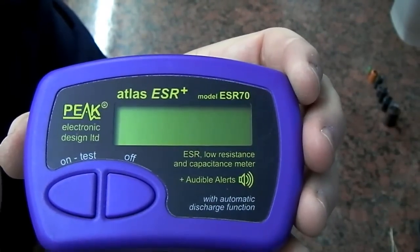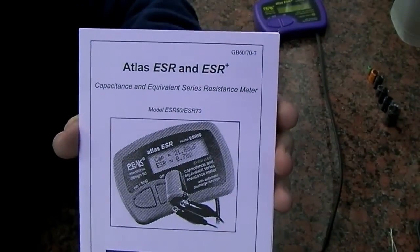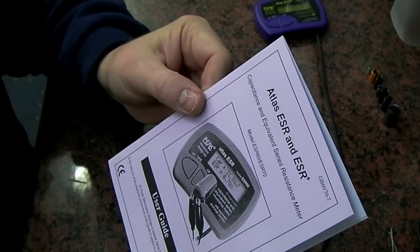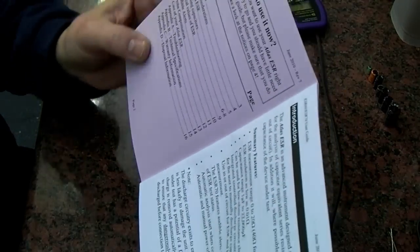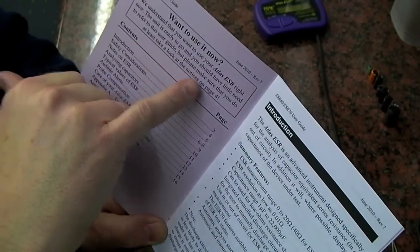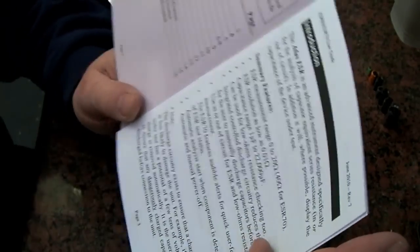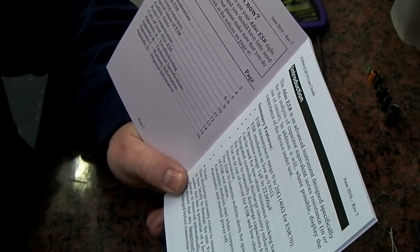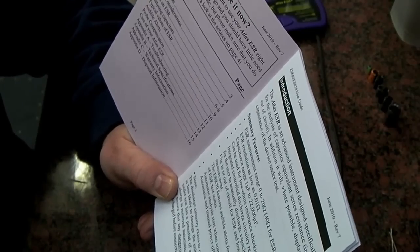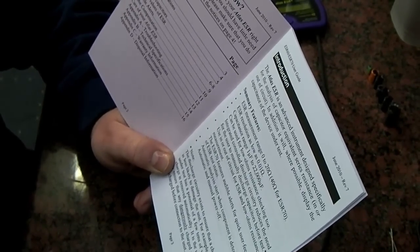It comes with a very nice printed user guide that covers the ESR and ESR Plus models and takes you through everything. There's a very quick start guide ready to go. Just take a look at the notes on page 4 — it starts with an introduction. The ESR measurement range is 0 to 20 ohms, and 40 ohms for the ESR70 which is the one we're looking at today.